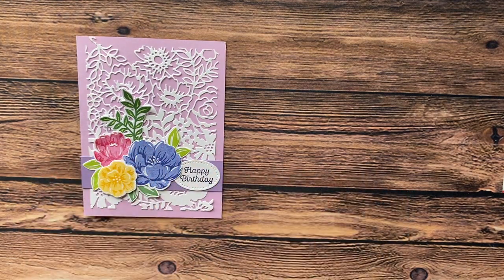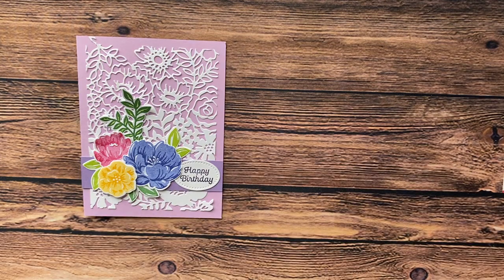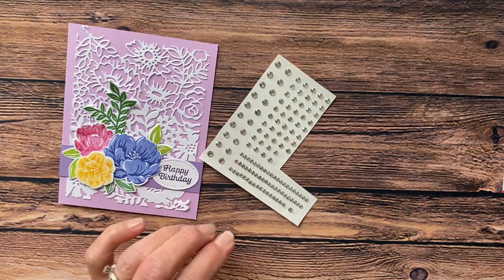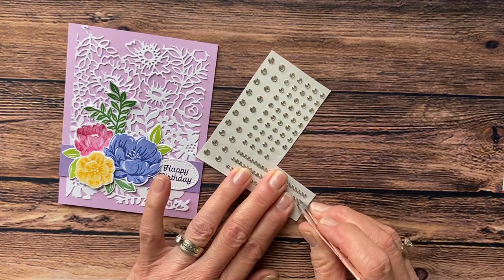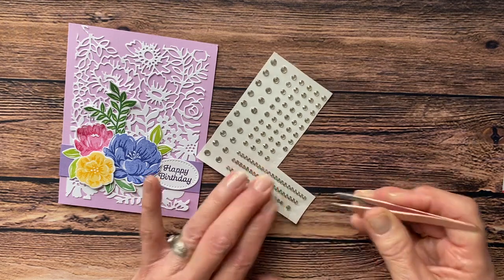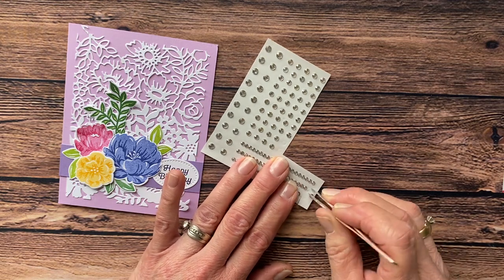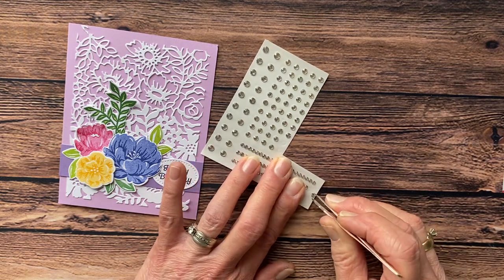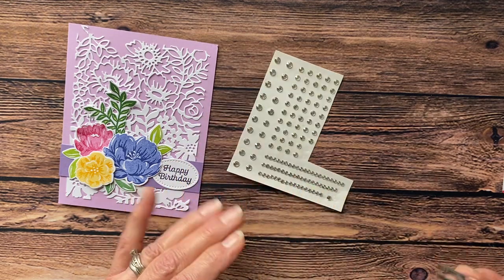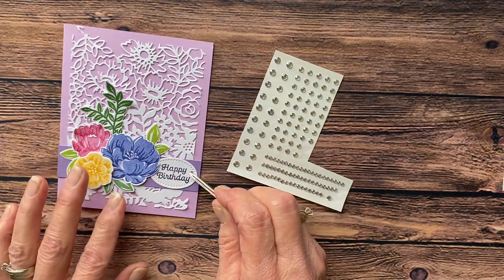Then I'm going to take some rhinestones — frame stones — and grab one of those little guys with my tweezers. It flipped, but there it is. Let me put the glue on there. Come on, little guy. And that's going to go right there, just like that.